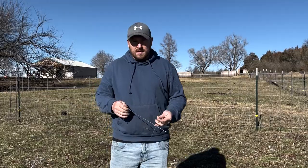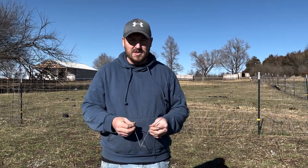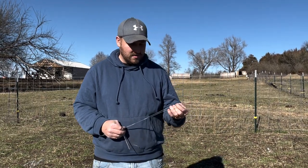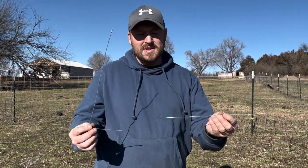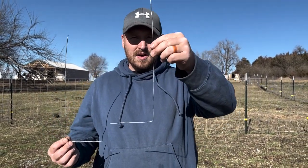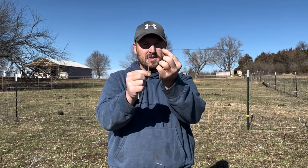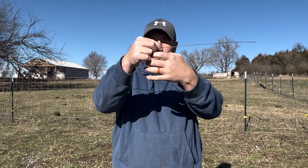Basically, you just take two pieces of wire — doesn't matter what type of wire. You'll bend each one at a 90-degree angle. One needs to be really long, maybe like a foot to a foot and a half, and the other just needs to be big enough that you can hold it in your hand.